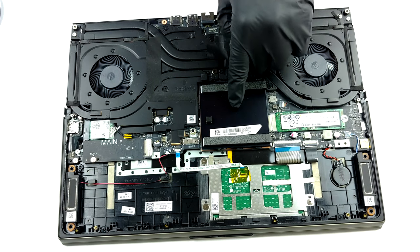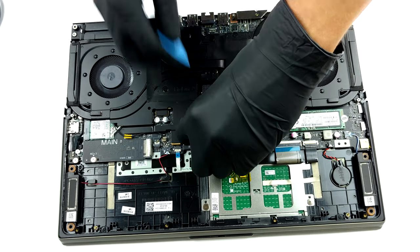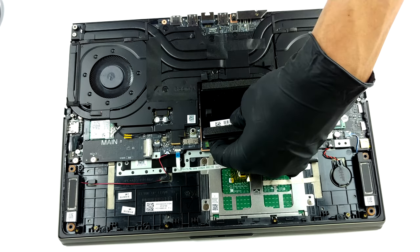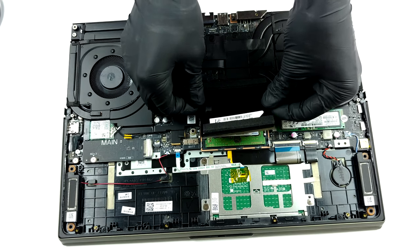Here, the memory is hiding beneath a metal shroud. After you remove it, you will see the two SODIMM slots, which should fit up to 64GB of DDR4 RAM in total.